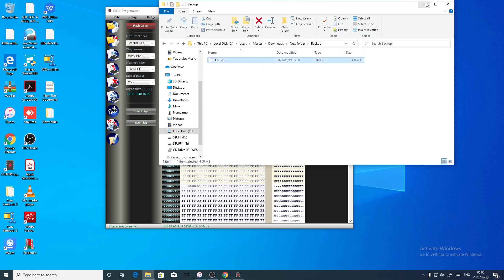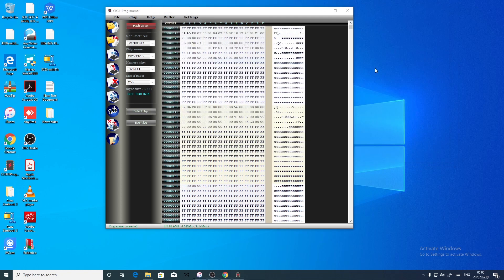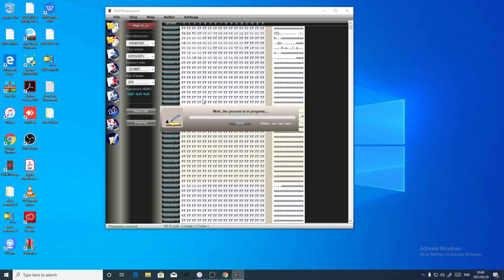Alright, no worries. Now let's erase — erase the chip.